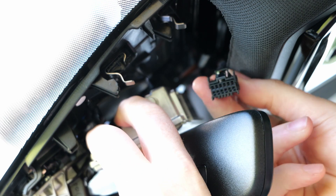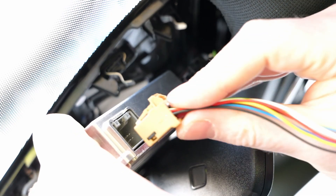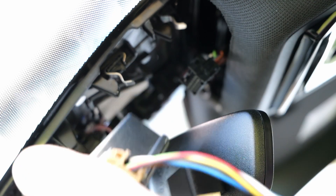With the camera out, you can easily unplug the original cable. You can now insert the harness between the camera and the original cable.